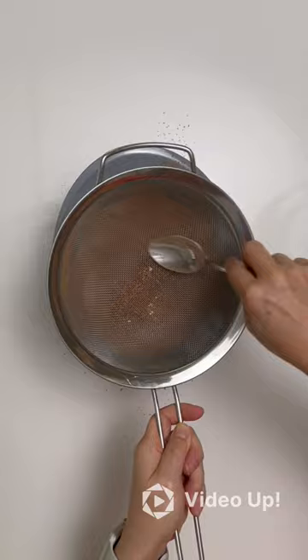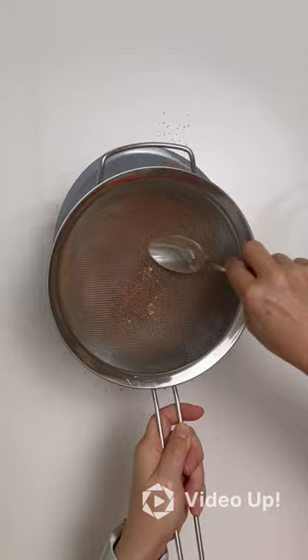To the bowl of your stand mixer, add the butter and the sugars. Then mix on high speed for five minutes. Yes, five minutes — don't take any shortcuts.